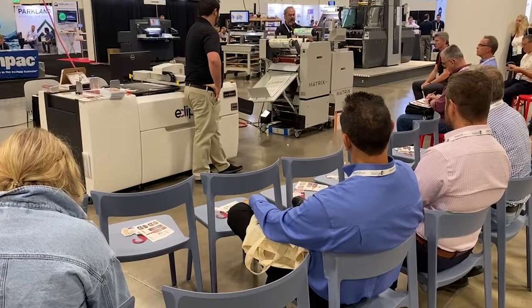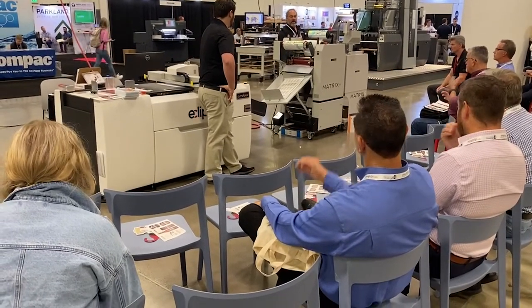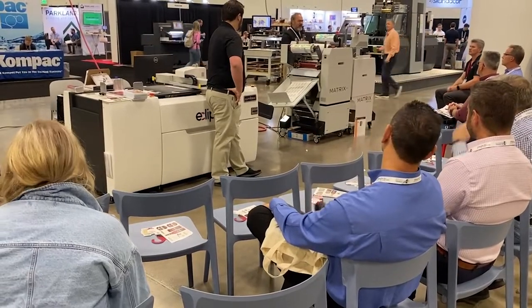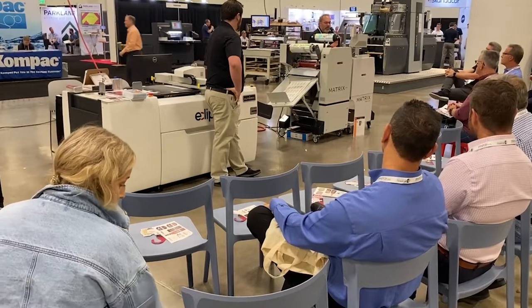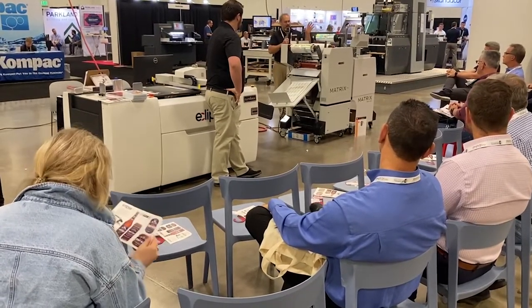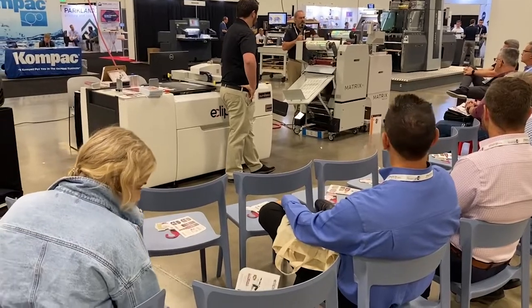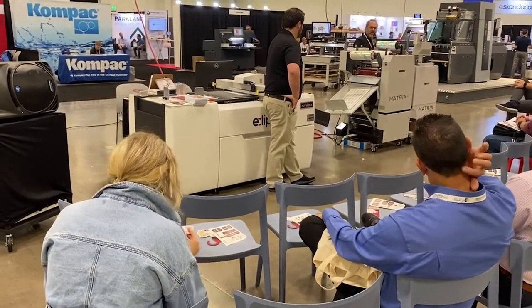So I like to refer to laminating as more of an art form than a science. There are some variables in there, but once you understand them and know what your production is, it's pretty straightforward. The machine is nice and easy to run.